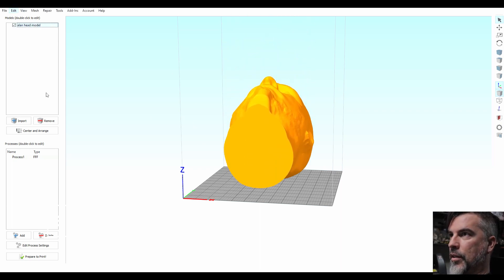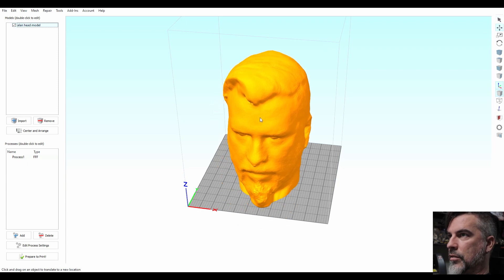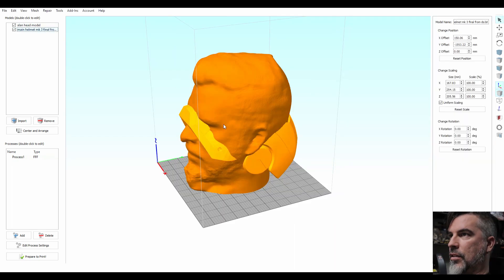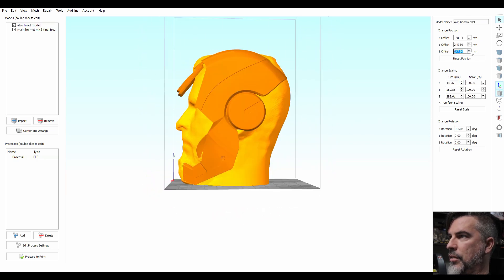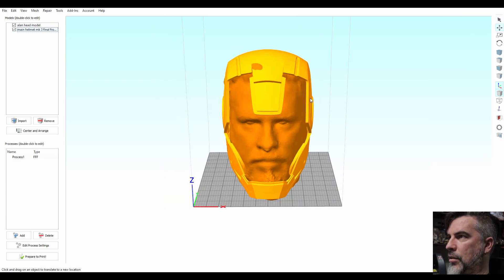I'm using the SIFI 3D for my slicer program. So what we need to do is import your head model that you made. Get that lined up. The way it will be set on your head in real life. I'm looking to clip it.